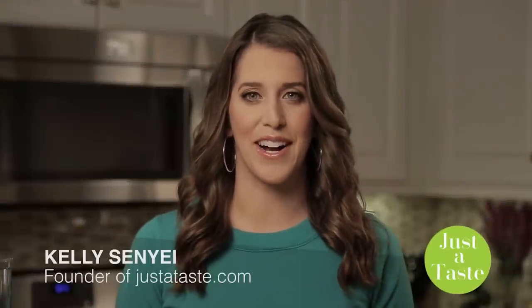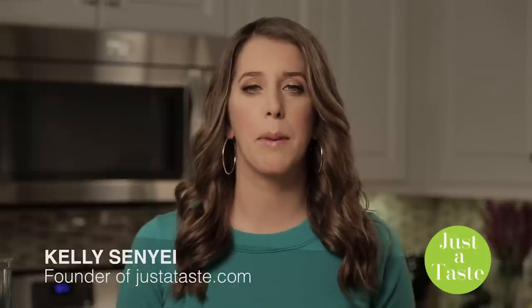I'm Kelly Senye from JustToTaste.com. Homemade pie dough can be an incredibly daunting endeavor, but when you turn to your food processor to do all of the work and remember this super simple three-ingredient recipe, you're guaranteed to have perfect pie dough every time.